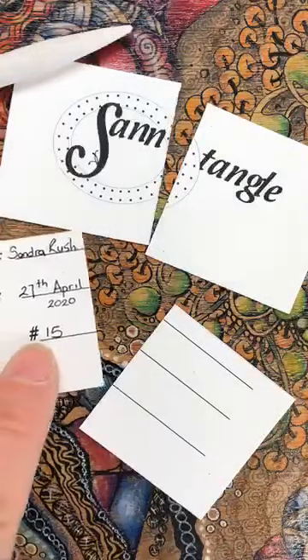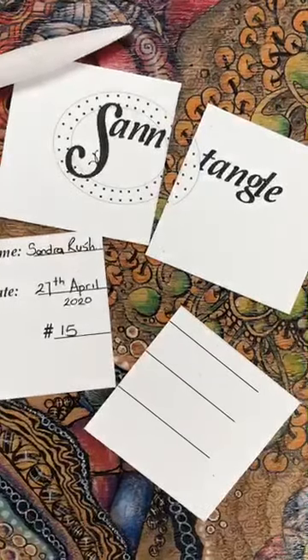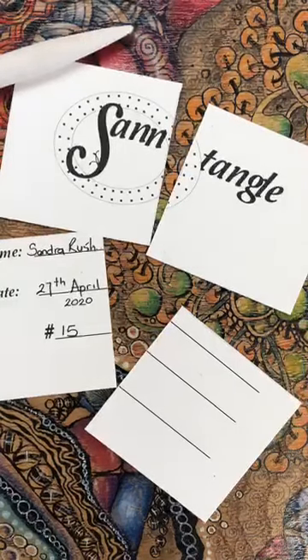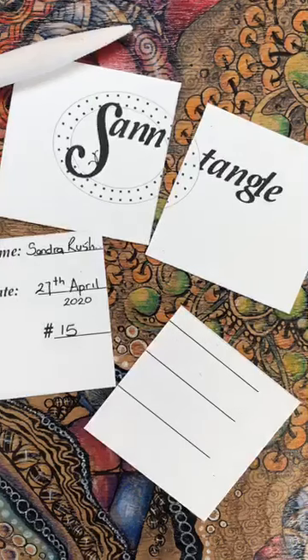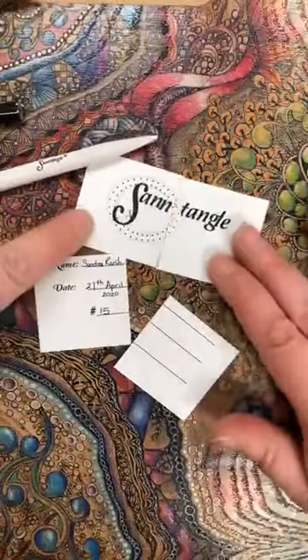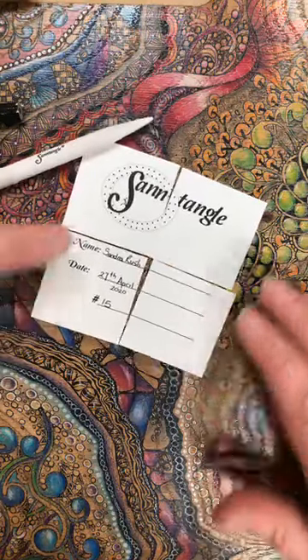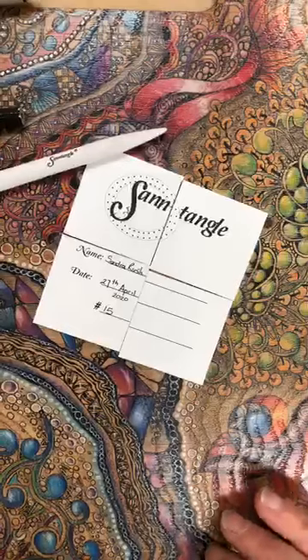I'm going to be doing a black tile on Wednesday, something to look forward to. If you don't have any black tiles it doesn't matter - you can use any colour. On a white tile just use your black pen as normal, but it's quite exciting using black tiles. For now, you can see I've cut my tile up into four pieces - they're now 4.15 centimetres. Sorry about that, I wanted my own size.